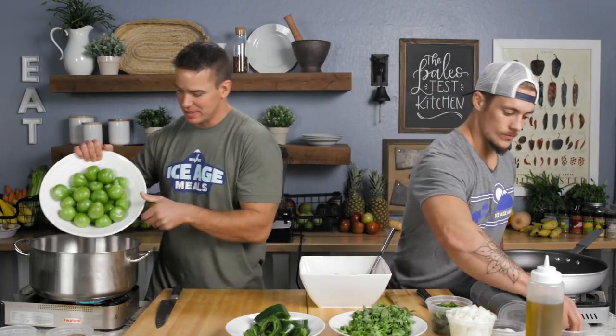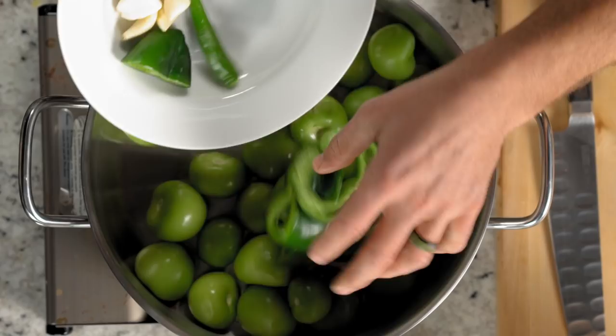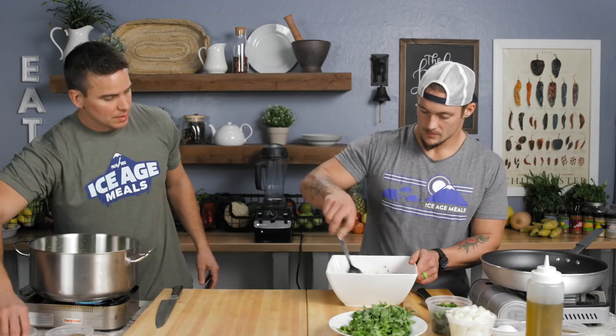Over here I'm going tomatillos in a pot. I've got poblano, serrano, and garlic. Water. A little pinch of salt over here — this is a pinch. A half pinch. Lid on.